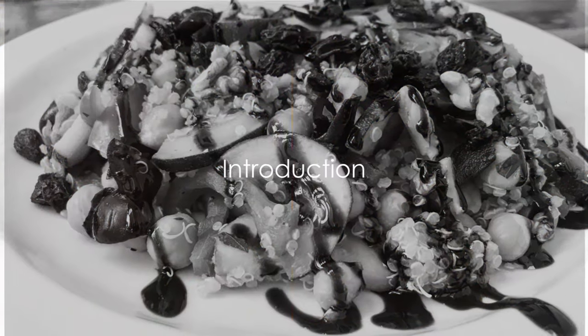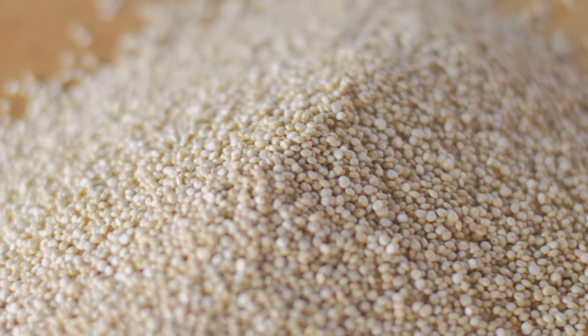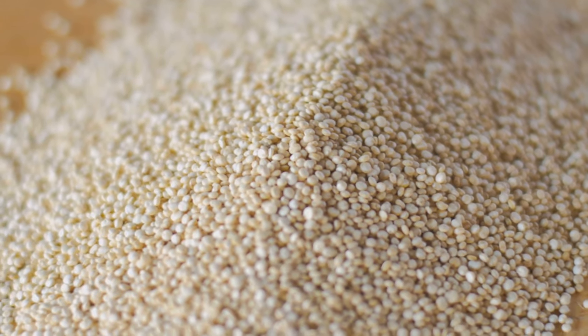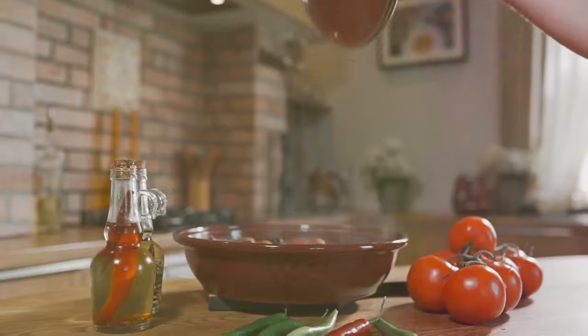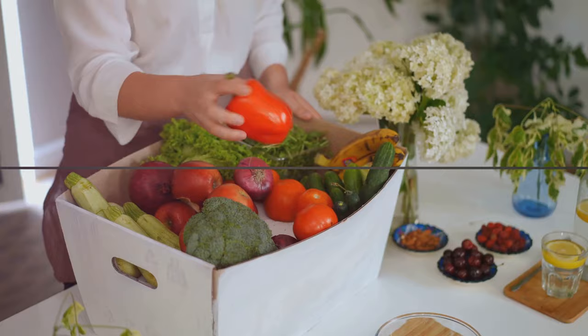Ever wondered how to make a delicious Mediterranean quinoa veggie pilaf? This dish is a nutritional powerhouse filled with protein-packed quinoa, vibrant vegetables, and flavorful spices. It's a feast for the senses and a boon for your health. With all these fresh, vibrant ingredients, we're ready to get started.